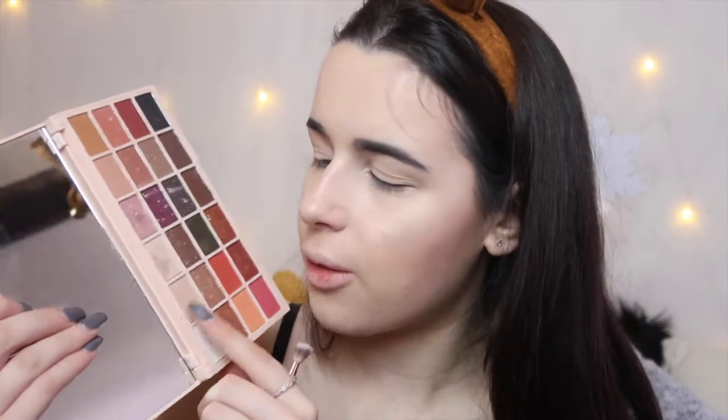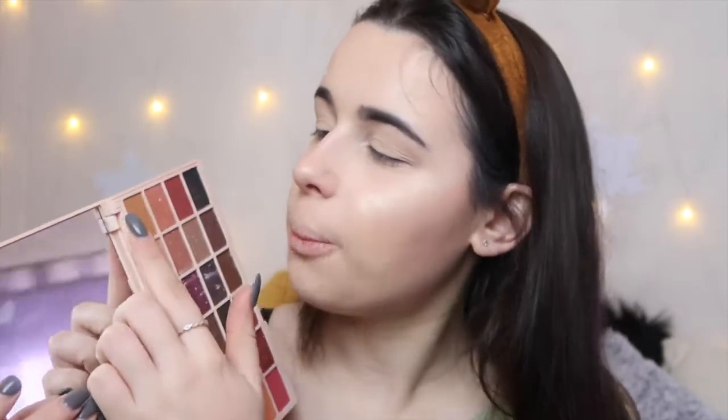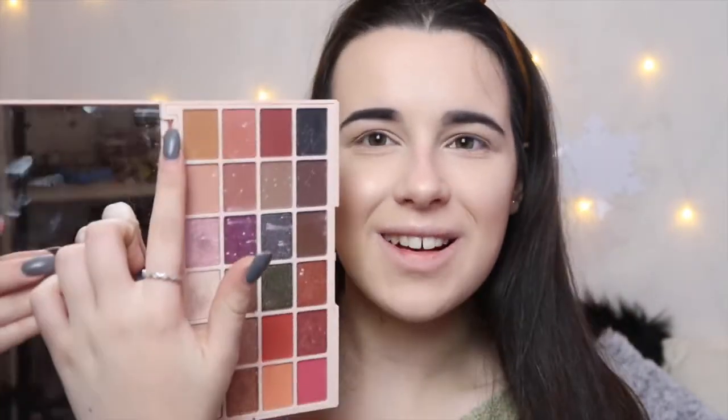I don't have the shade names anymore, I'm really sorry, but if you want to see my first impressions review I'll leave that in the cards or in the description bar below. I'm going to go in with this neutral sort of nude color first. Then I'm going to take this shade here - off the top of my head I think this is the shade 'Cup of Tea' - it's like a gorgeous orangey nude sort of color. It is so pigmented. I'm going to use this as my transition shade.